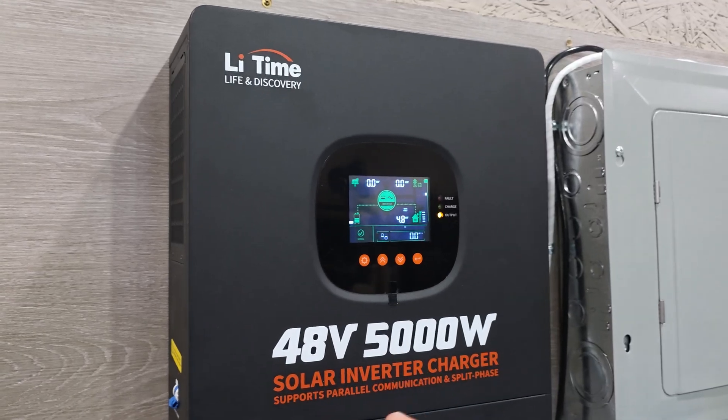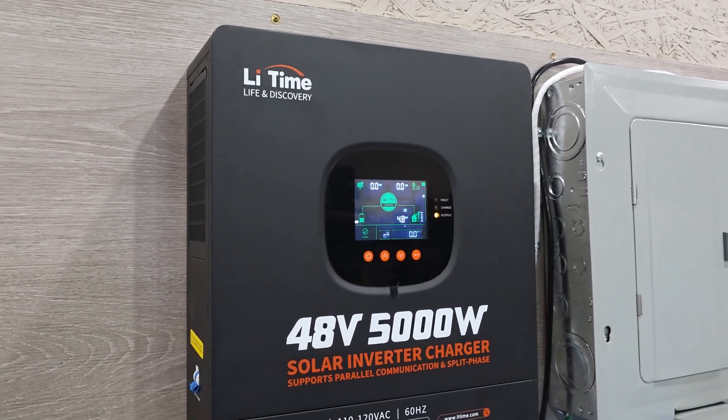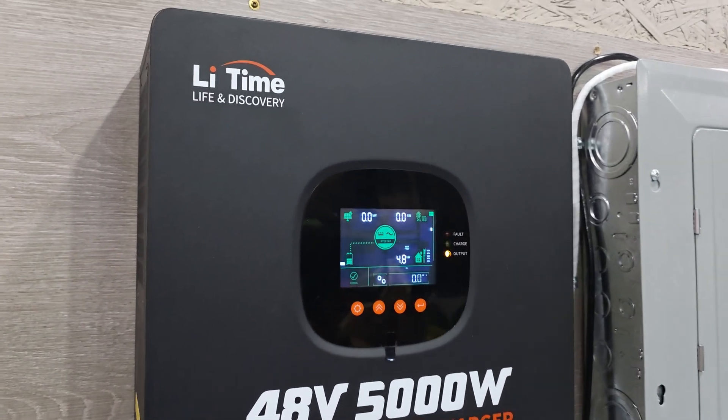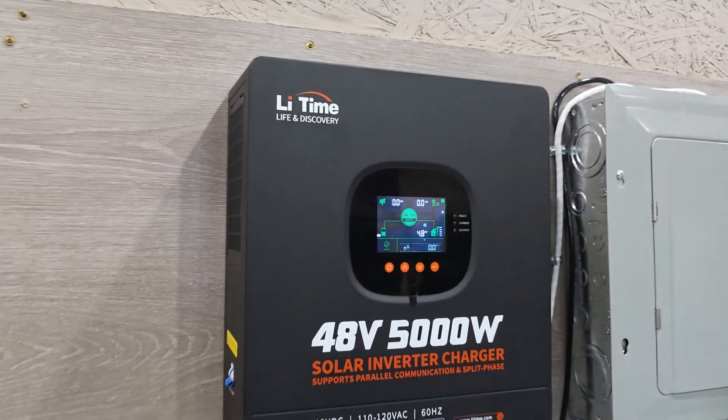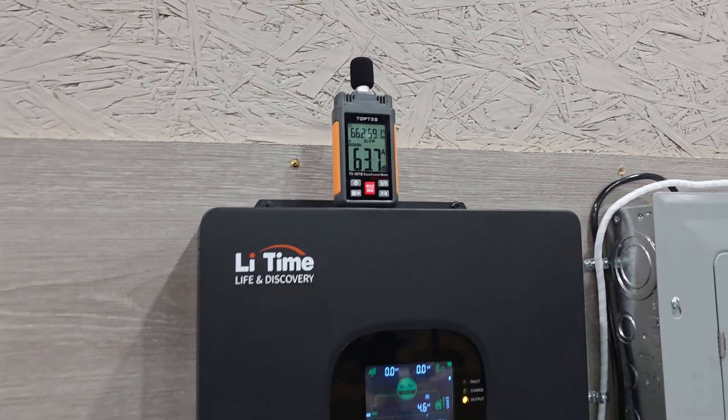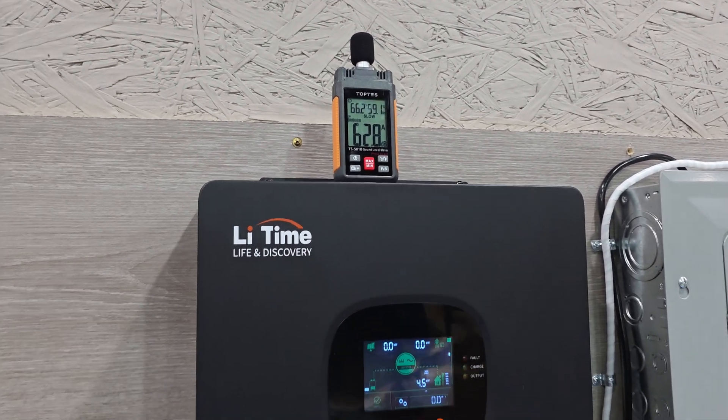Let's get some sound meters on this to see what type of noise the inverter puts out and see if that is within range. Under max load, it's running around 60 to 61 decibels — though that goes up a bit when I'm talking. So I'll be quiet for a second.